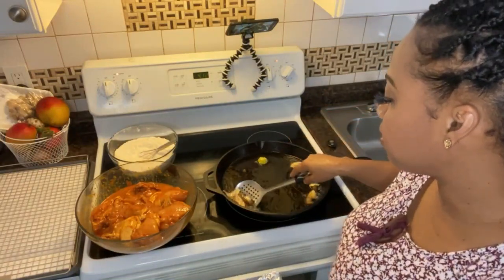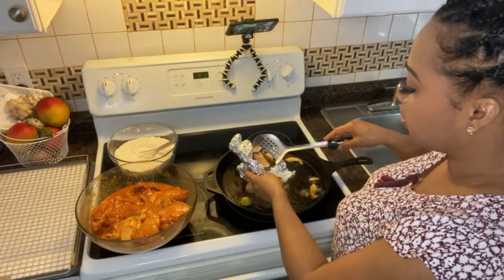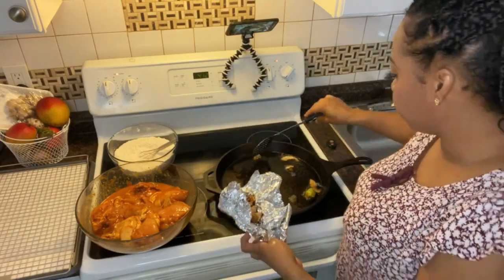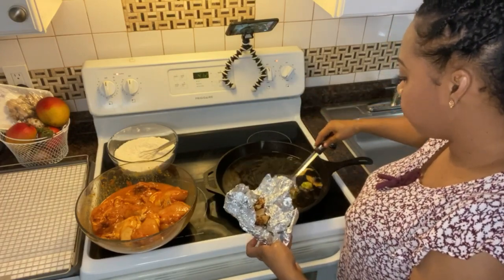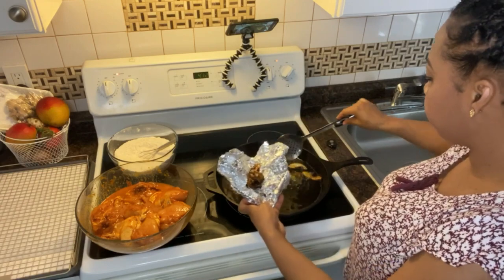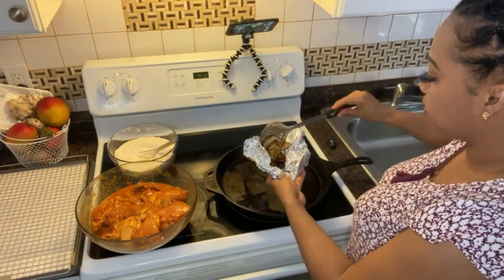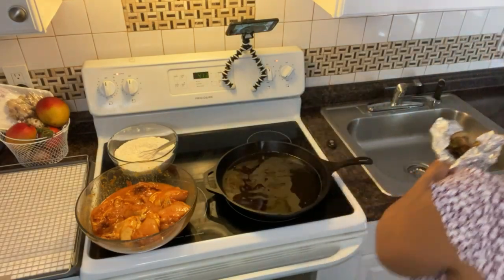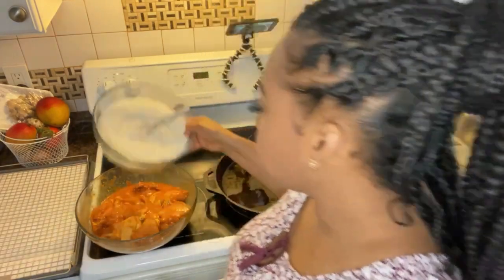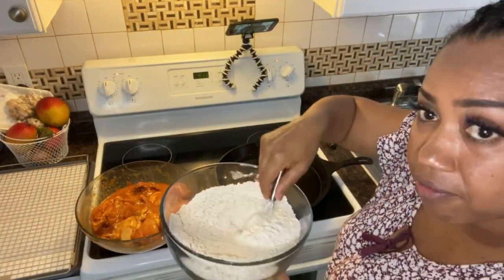You don't have to remove the onion and garlic pieces, but I like to remove them after I've flavored the oil. You can leave it if you want. Now I'm gonna add my chicken into the flour and get them coated.